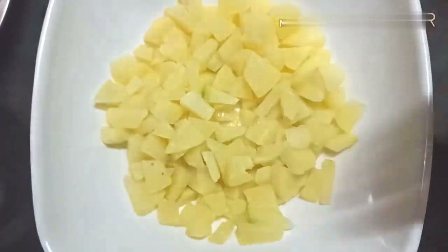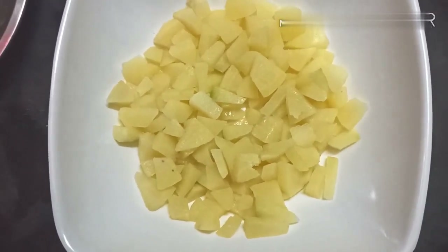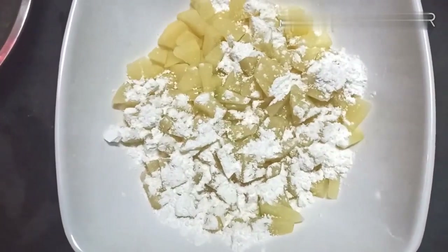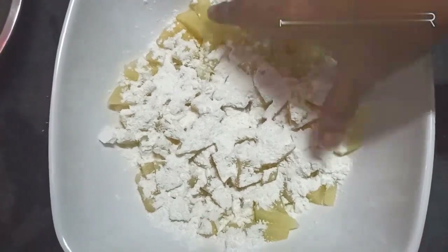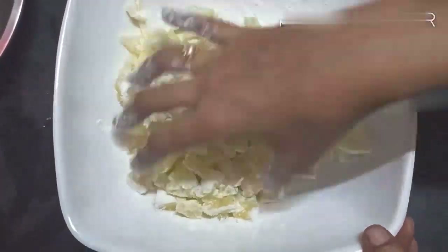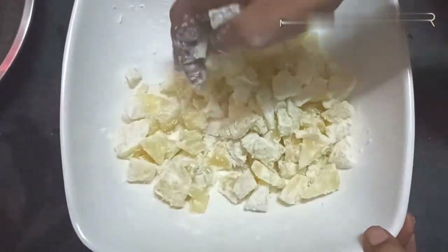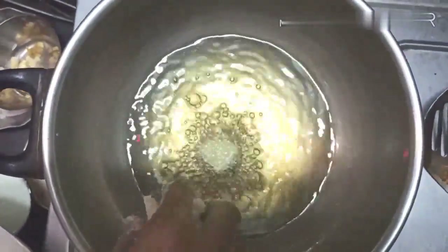First, I will boil the aloo — 80% boil the aloo. Mix the aloo, stir it a little. Add a little water and put some oil.